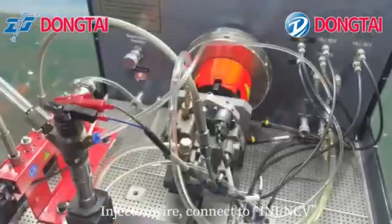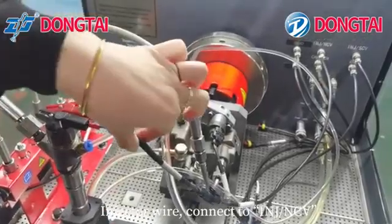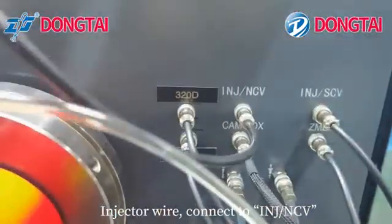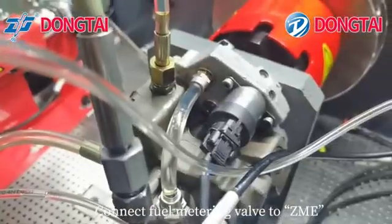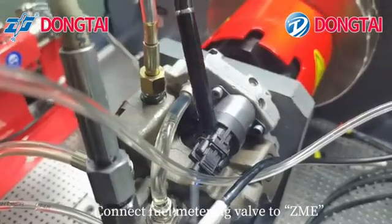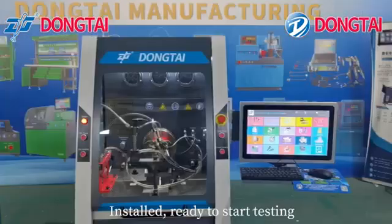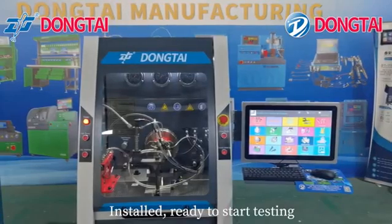Connect oil supply. Connect the injector wire to INT-NCV. Connect your metering valve to SMAMA. Installed — ready to start testing.